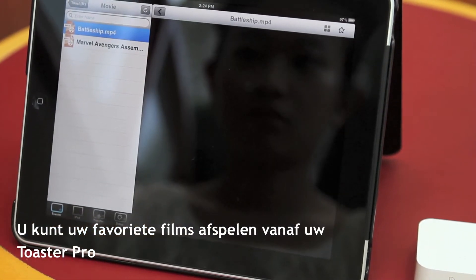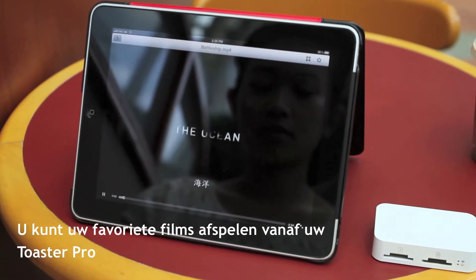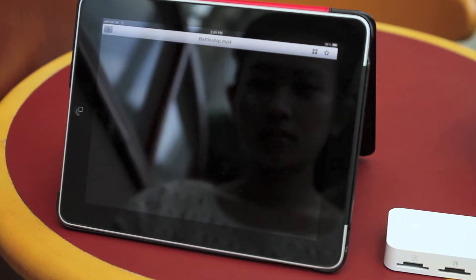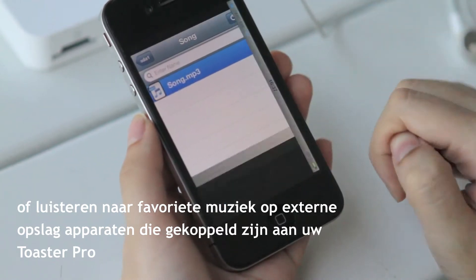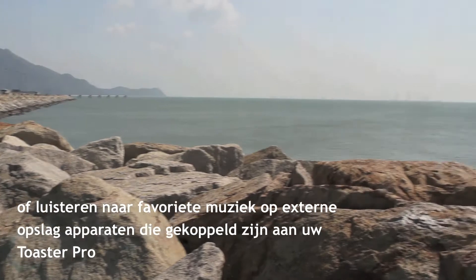You can play your favorite movies from your Toaster Pro, or listen to your favorite music from your external storage devices connected to your Toaster Pro.